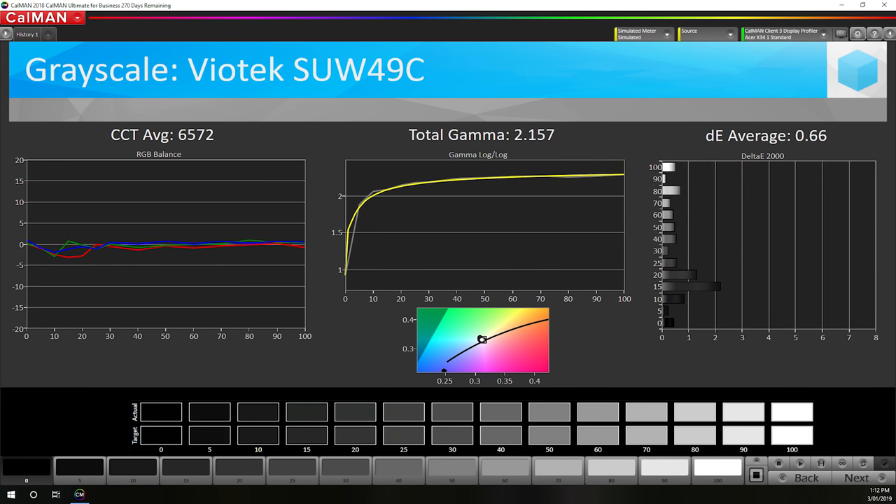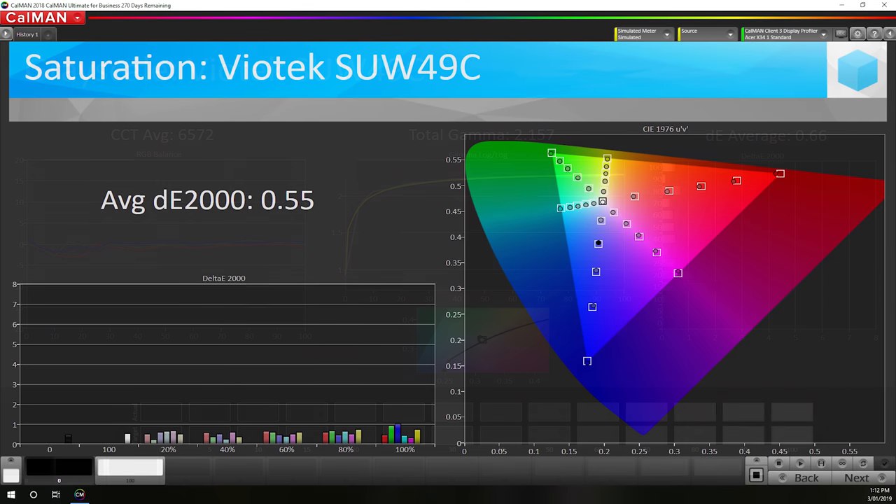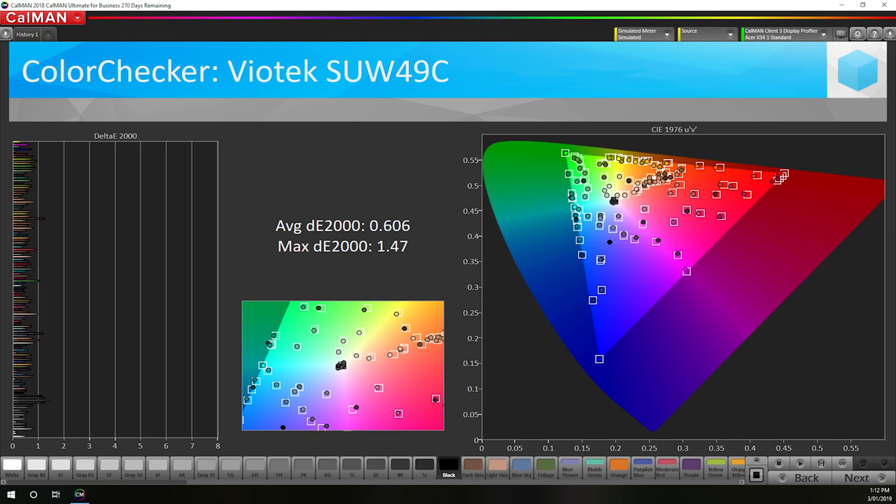Performing a full calibration using SpectraCal's CalMAN 5 fixes the gamma issue and also addresses the rest of the issues with the panel. As you'd expect, we're then left with delta-E averages under 1.0 across the board, a correct gamma curve, and proper white balance. However, because these fixes were achieved with a software profile, only applications that actually support colour management, like Photoshop, will apply the fixes. Unmanaged apps, including the Windows desktop environment, basically ignore this profile, which is why we prefer monitors that can be corrected using on-screen controls.